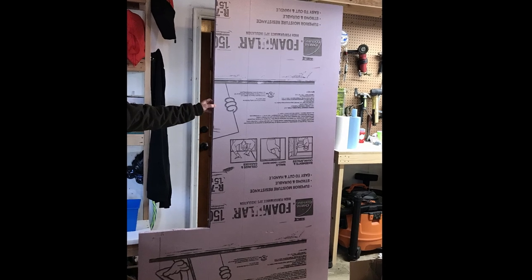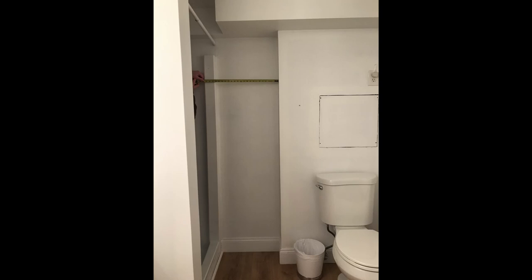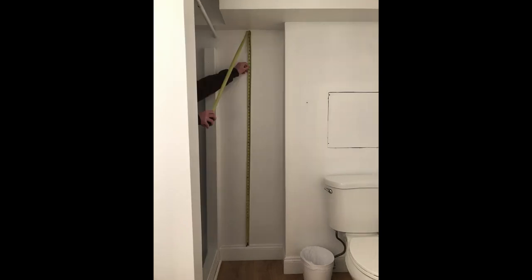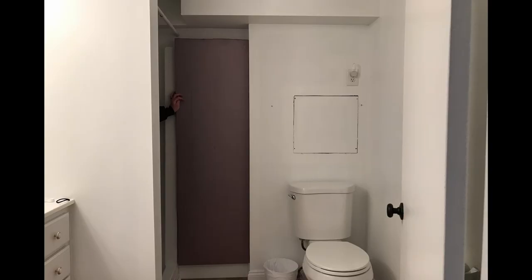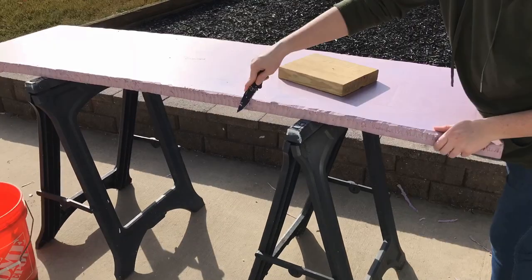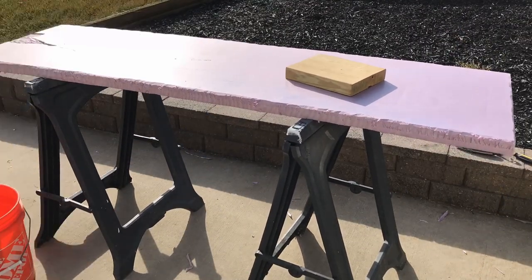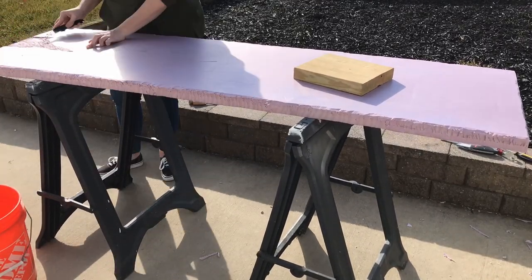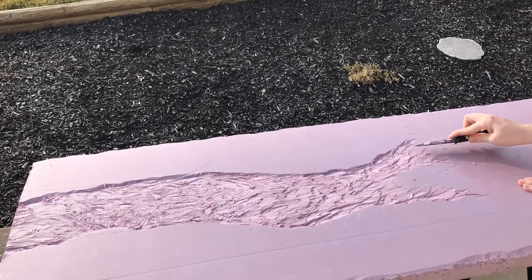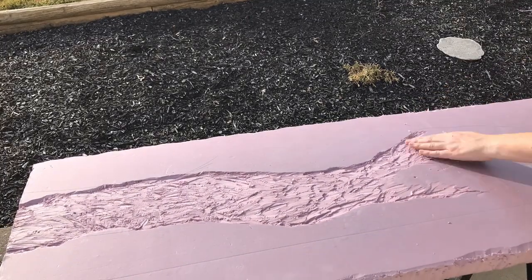I started with a piece of insulation board that I had left over from another craft project. I measured the space where I wanted to install the waterfall and cut the foam board to fit. You can find these sheets of foamular insulation at hardware stores. I then started to carve out the sections where I wanted the water to run. The water ended up having some other ideas. I found the foam board to be much harder to carve than I was expecting — this was definitely a learning experience.